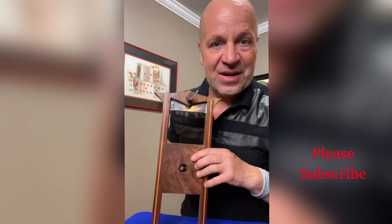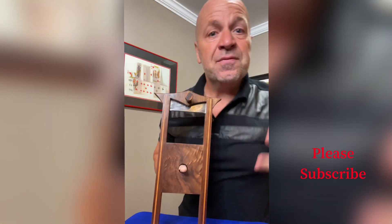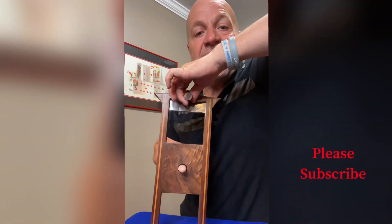Look at this medieval times finger chopper. I haven't done this yet. I'm gonna place my finger in here. This has a little mechanism. This was for thieves — whenever they would steal something, they would cut their finger off. This is crazy.